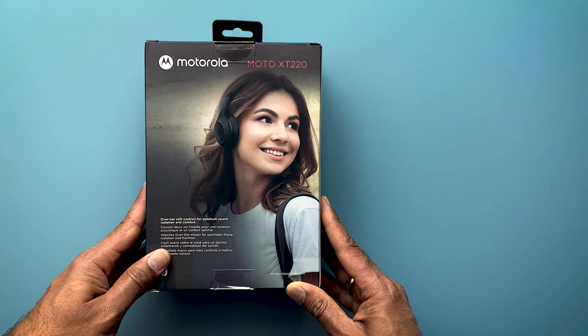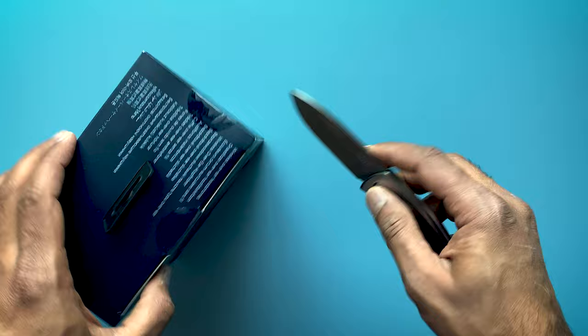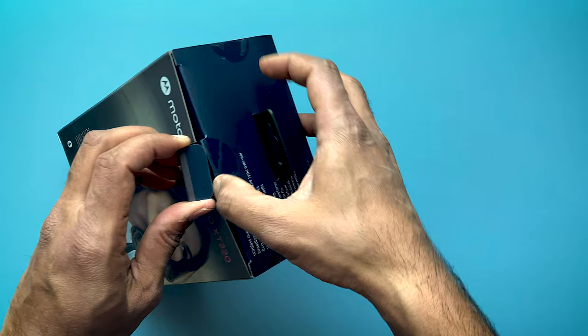This is Motorola Moto XT220 wireless over-ear headphones. Let's do the unboxing. Hey guys, welcome back to my channel. I have recently purchased these headphones from my local Lidl store. However, you can also buy from Amazon — I have shared the link in the description below.